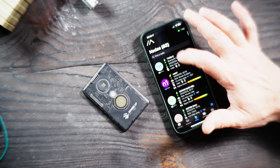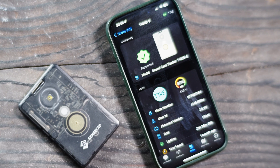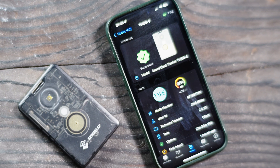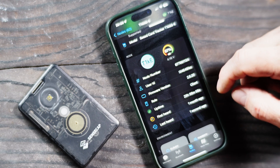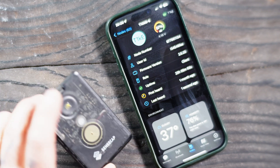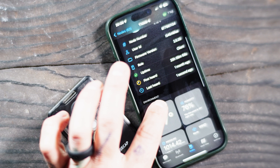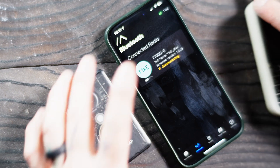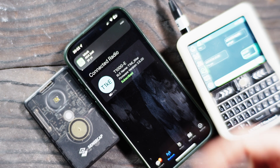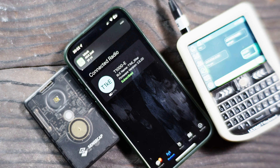On the Meshtastic app for iOS, looking at the current nodes I'm connected to — if we tap on the node itself we can see the model is the SenseCAP Tracker T1000E, the voltage, charge capacity, model number, user ID, firmware, its role as a client, uptime, and temperature. There's also pressure and wind data. If we send a message — just 'yo yo yo' — and hit enter, you can see it gets acknowledged pretty fast because I'm right next to the unit.